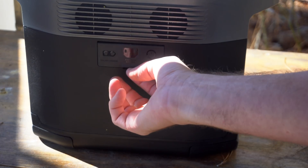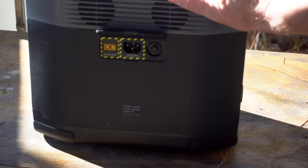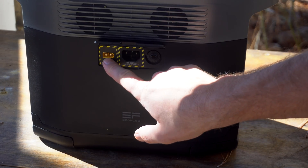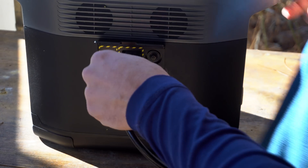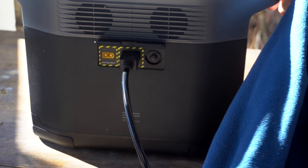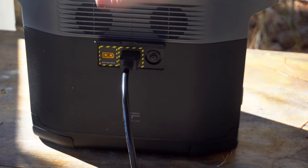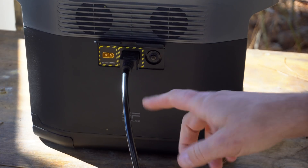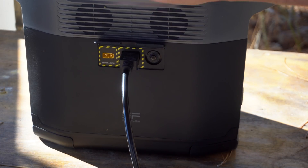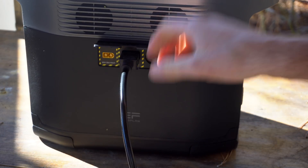There are three ways you can charge this unit. One is through solar, another is through a regular wall cord that comes with it — you literally just plug it in. What I absolutely love about this, and I haven't seen it on any other setup, is it goes from zero to 80% in one hour. I think it's 1,100 watts of power you can put into this thing just from a wall connection, which is pretty amazing.